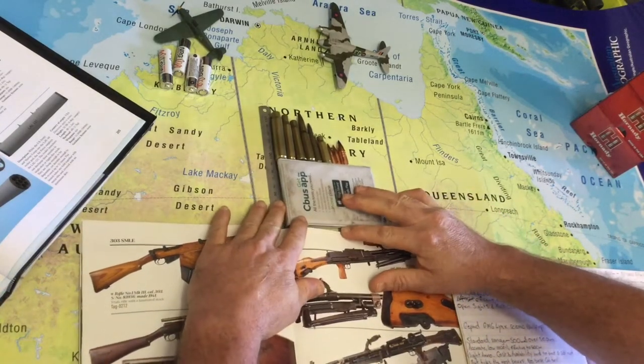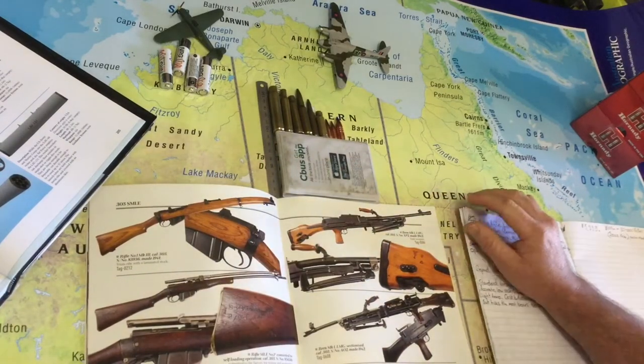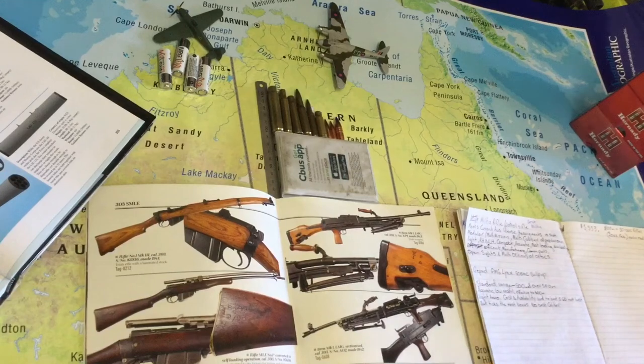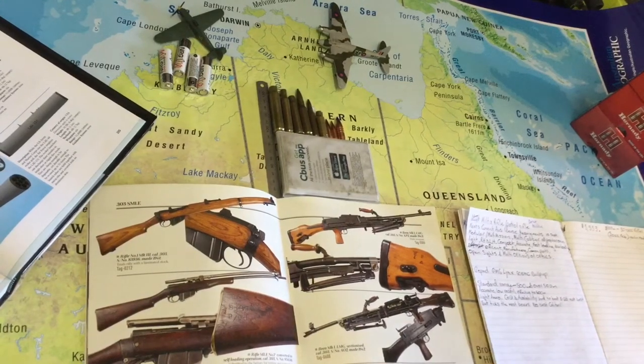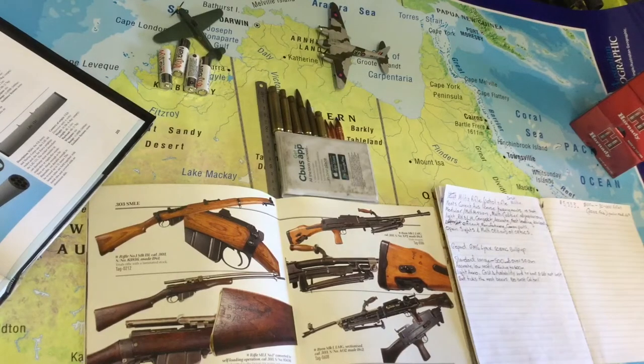I am attempting to make a video on a very hard subject: the best militia rifle, patrol rifle, for Australian civilians. We know that we're not allowed to have semi-automatic rifles or automatic rifles, obviously. And if you take the opinion of other people around the world, we're disarmed and we can't do anything. I don't agree with that at all.